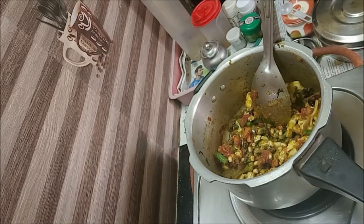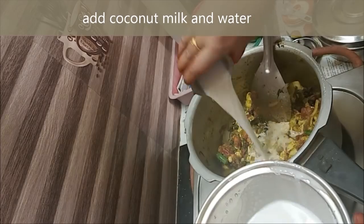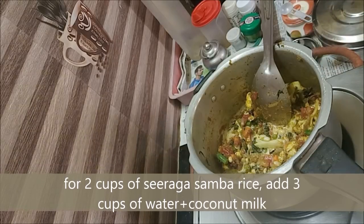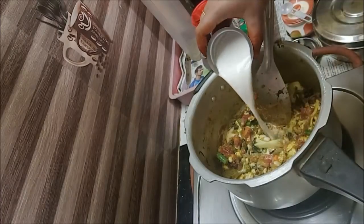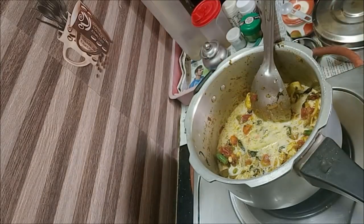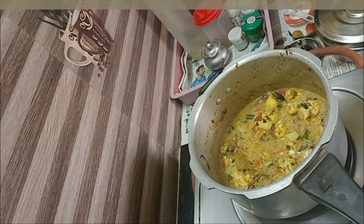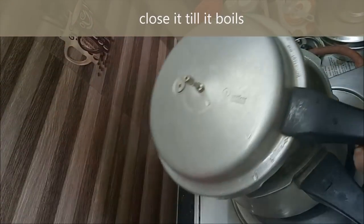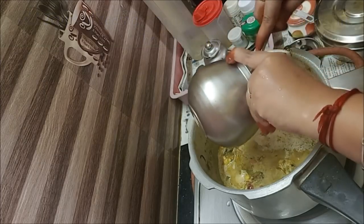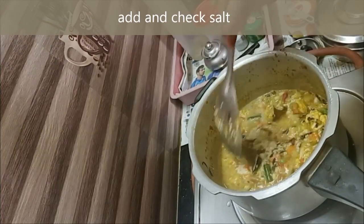Now we are going to the final stage. We will add the ghee in the same way. When we add the ghee, we will add it evenly. Now, I have 2 cups of water — add all the water. Let's mix it up.